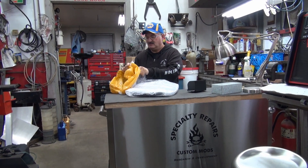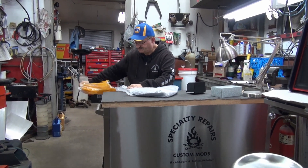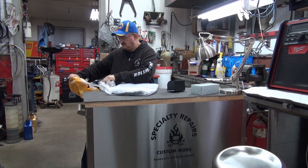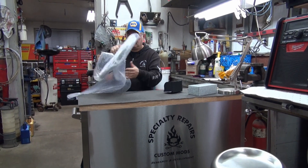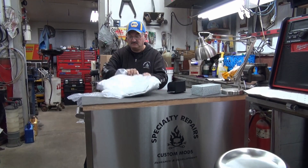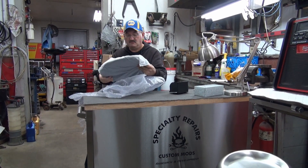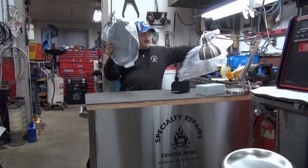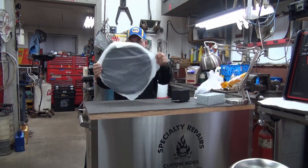That's 25 bucks US, so that's like 18,000 Canadian. I don't know what it's going to look like — I know what it looked like in the picture, but sometimes it doesn't always look like the picture when you get it. It comes with a little bag, kind of cute.